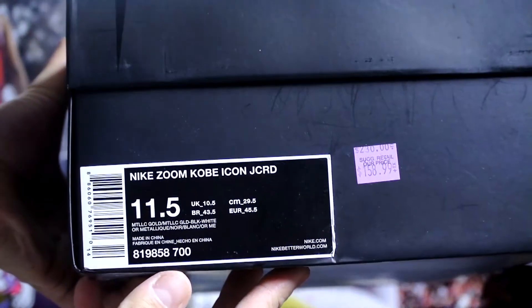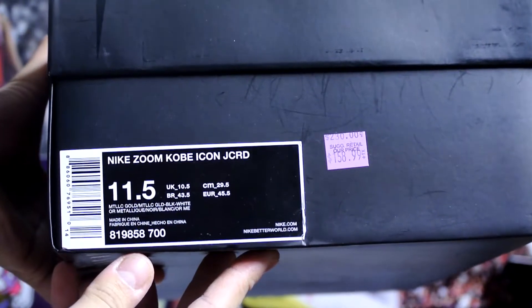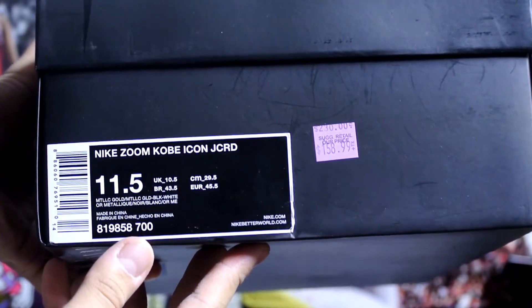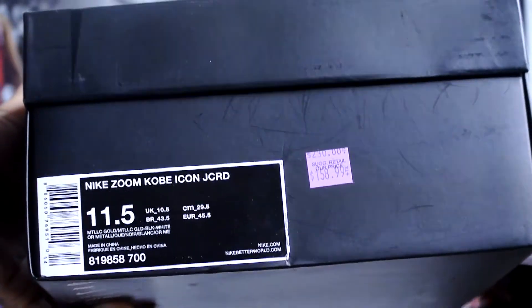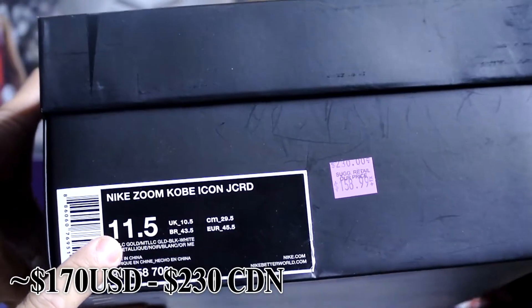Just a quick look — if you want some details, metallic gold, black, and white is the official colorway. I picked this up at the Nike employee store in Toronto for $160, in a size 11 and a half.